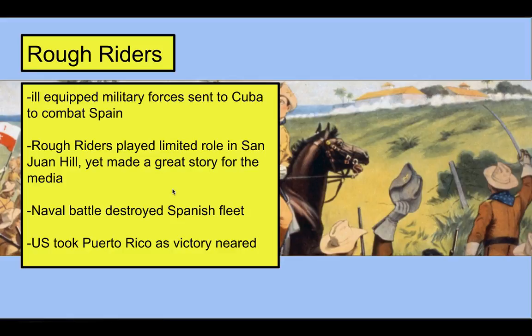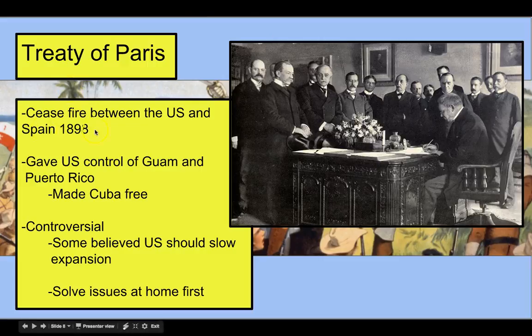As the war ended, we took over the island of Puerto Rico. In 1898, the war officially ended with the Treaty of Paris. The US was given control of Guam and Puerto Rico, while Cuba was made free as its own independent nation. This was controversial — people in the United States said we just took Hawaii, we just bought Alaska, we do not need Puerto Rico and Guam. But the US government wanted to expand territory and power, and that's exactly what we did.